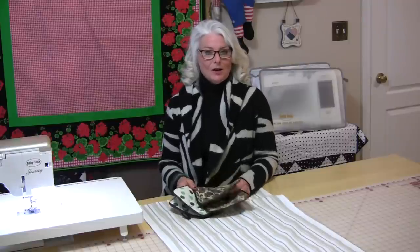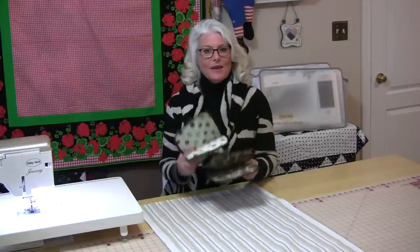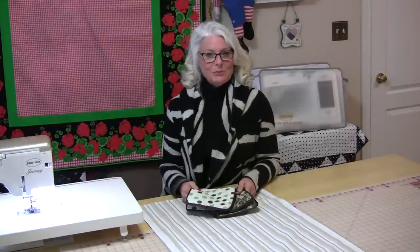You are going to need one dishcloth and you are going to need four potholders, and from there it's just a little bit of sewing.